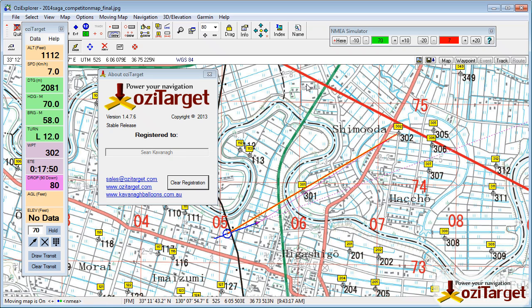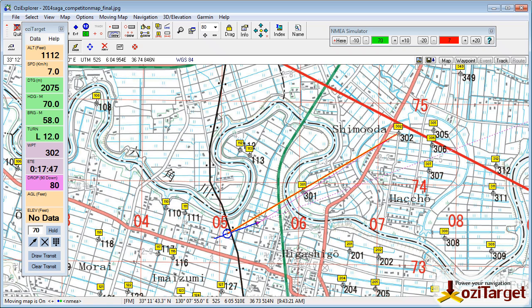Hi, welcome to Aussie Target. This video is just going to quickly talk you through using the hold line and what it's all about. The idea of the hold button down here is to quickly record whatever heading you're on at the moment. So for example, you drop down onto the surface and get an idea of what the direction is — you can just quickly click hold and that will record that for you. So we've got 70 magnetic, it records that here.